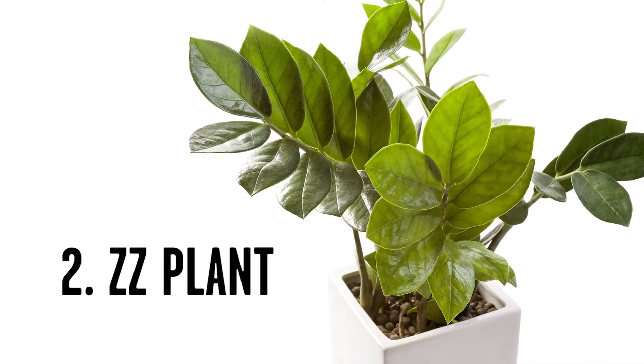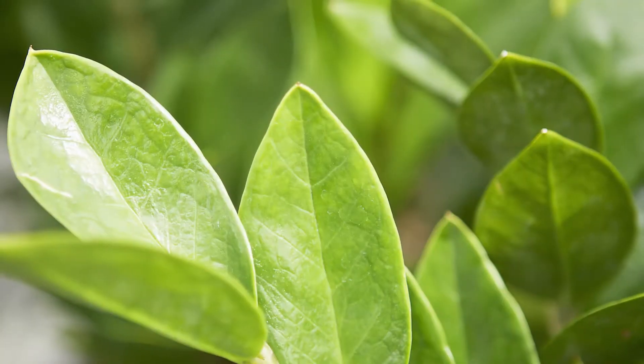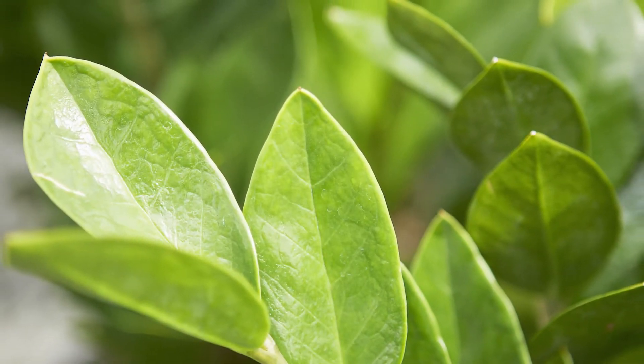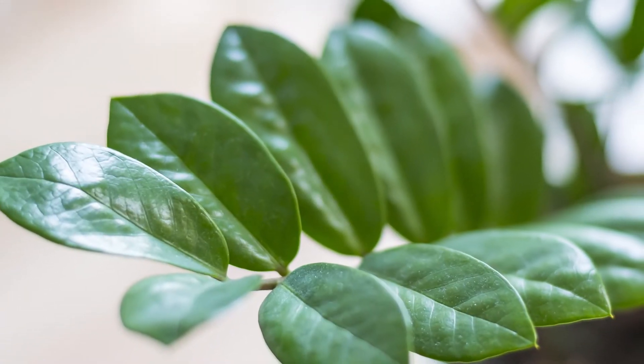Number two is a plant called ZZ plant. It's one of these plants that takes almost zero care and looks great. You only have to water it about once every three months, even if that. It sends out these long arching stems with leaves that are dark green and glossy — they're so perfect they look fake. You can't kill it and neither can your student.